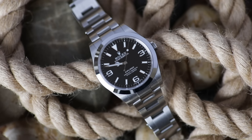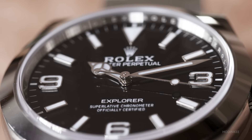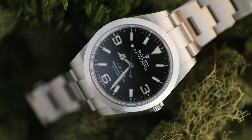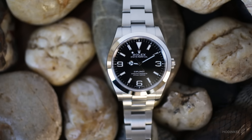And while you may not be planning to scale Everest any time soon, I wager you'll do some exploring and this is an ideal companion. Even in this 39 millimeter sizing, it feels capable, thoughtful, focused, and timeless.